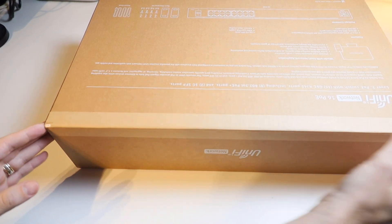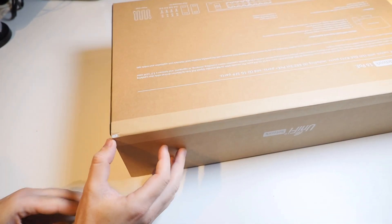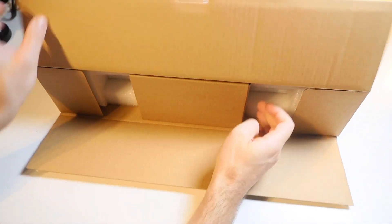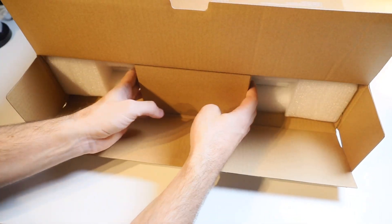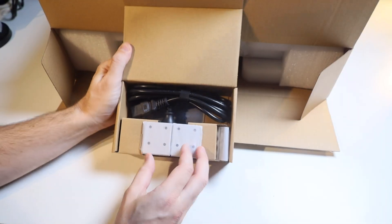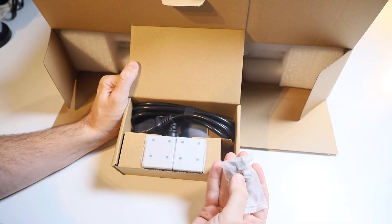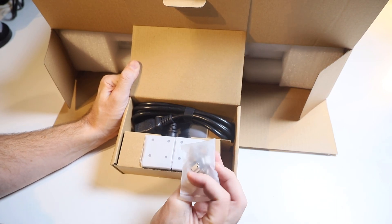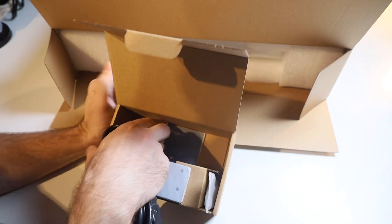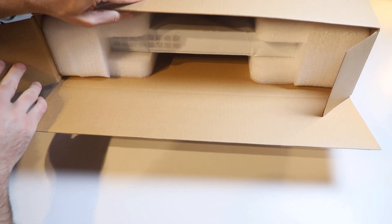On the reverse side of the box, we have our seal here, and it just has a really handy, easy-to-use little pull tab. Inside, we've got in the top another little box, and this one contains all of our extras. In here, we've got our rack mounting kit — that's these two plates — then also the screws for mounting them, and of course the rack mount screws as well for mounting it into the rack. We've also got a power cable, and our quick start guide is in the bottom of this box too.